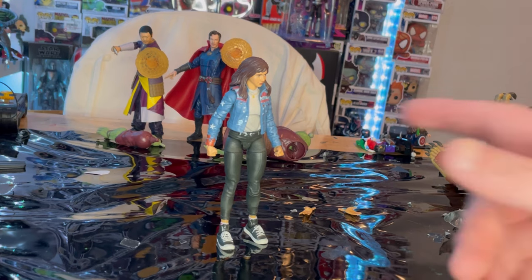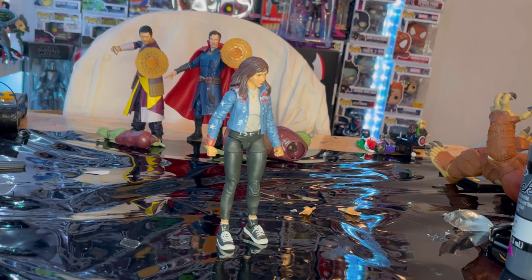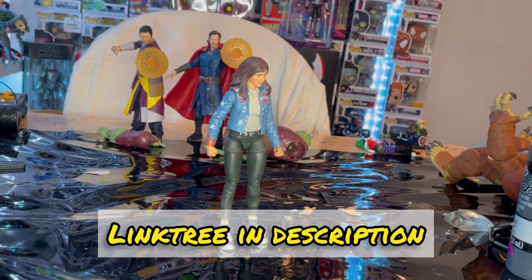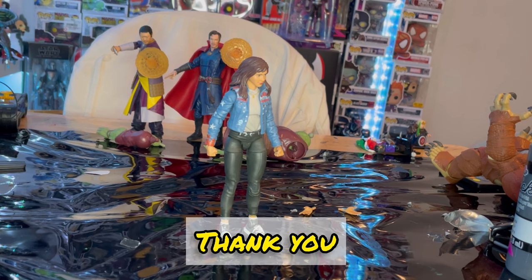I don't know if she'll need that movement a whole lot, but yeah, that's all I got for this figure. If you guys want to check out my Linktree in my bio and description, it has my TikTok, Twitch, and Instagram on there if you want to help support me on those. Thanks for watching.